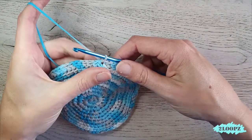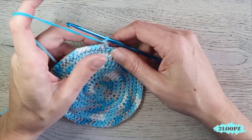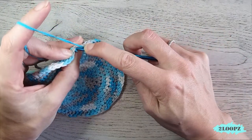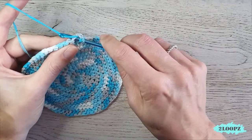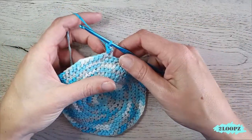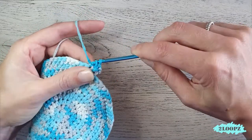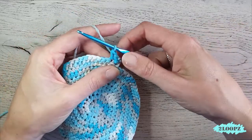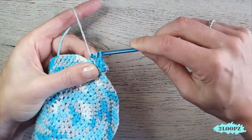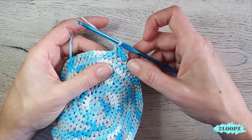Our round is done. For round two, chain two and turn your work — we always chain two and turn for this basket side. Yarn over and insert in the first stitch under two loops — no longer in the back loop only, but under two loops. Pull up a loop and make a herringbone half double. Repeat this all the way around.